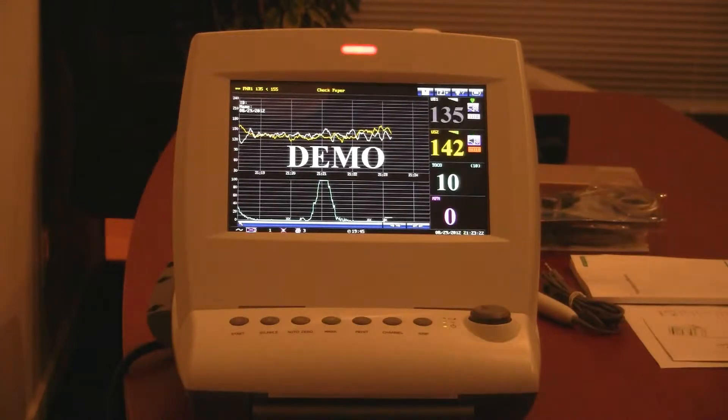That data can very easily be transferred with our Insight software that comes standard with the unit, where it can then be backed up and archived on a server. This machine is also compatible with our central nursing station for a larger facility application, which will support up to a 32-bed facility.